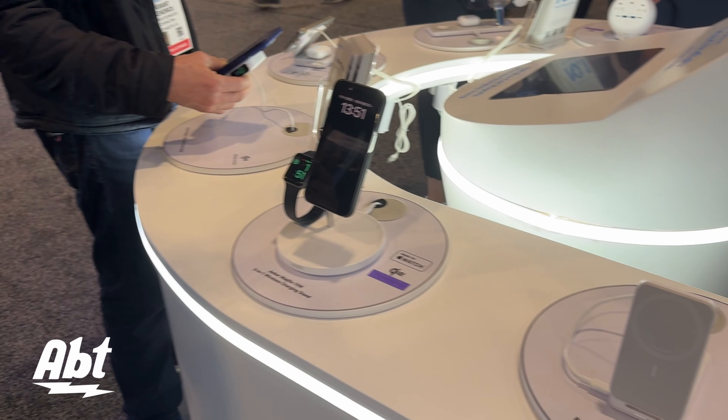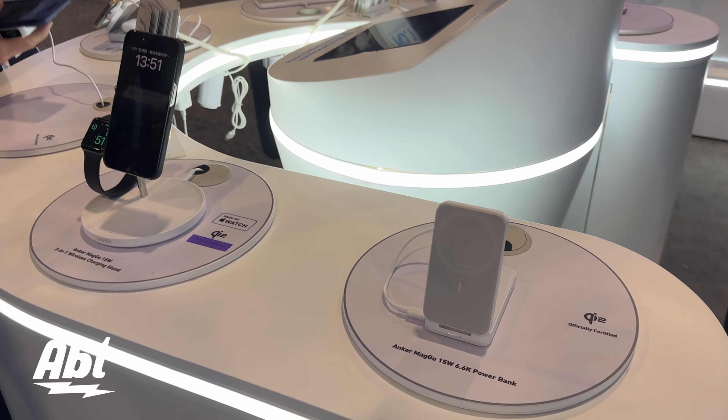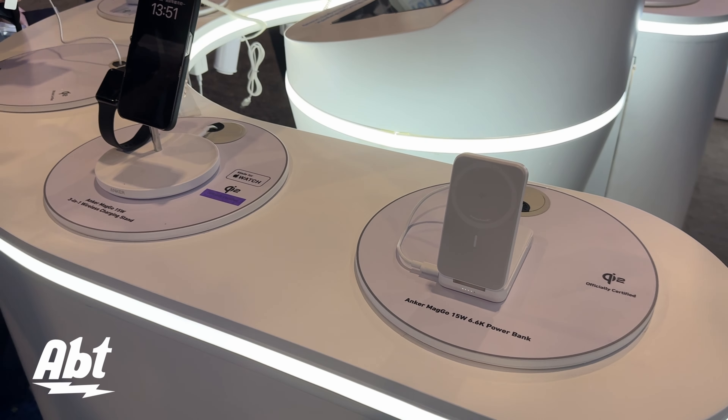Yeah, please. We have six products — two battery packs and three three-in-one wireless chargers. They all have different scenarios. Let's go through them one by one.